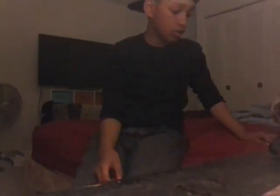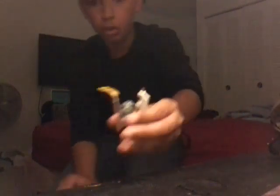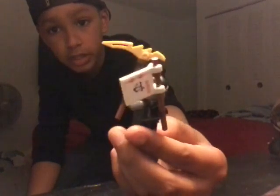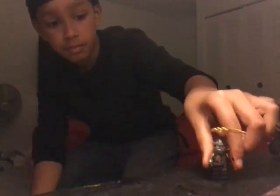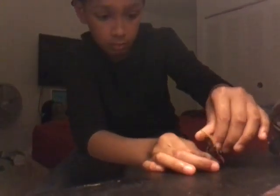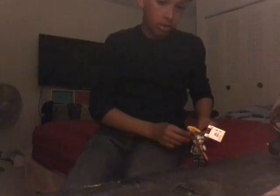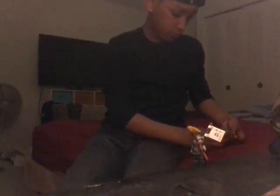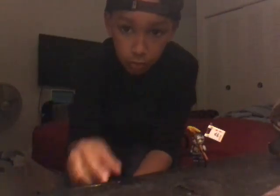The next set is a Ninjago set. First I'll show off the characters — I don't want to break the set. Alright, first we're gonna show off the characters. This is Cole. That's the back, and the front. Alright, so that's Cole. As you guys can see, there's a bad guy — not a robber, but a bad guy. That's Cole and this is the bad guy.